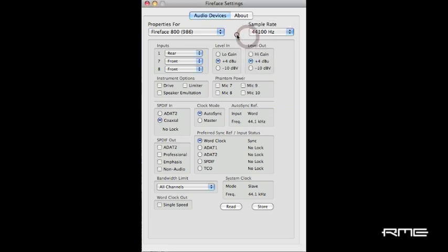Use the limit bandwidth settings on both units to reduce the channel count to analog plus SPDIF for each unit. This will avoid overloading the Firewire 400 bus. In the Fireface settings application, set the first Fireface to clock mode Master. Then select Unit 2 and set this Fireface to clock mode Autosync and preferred sync reference word clock.